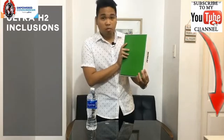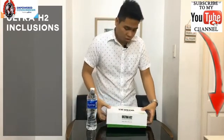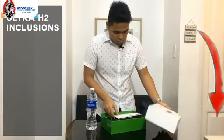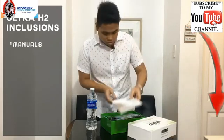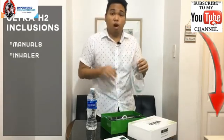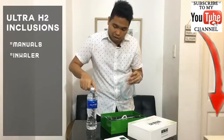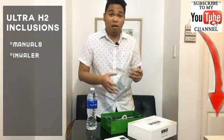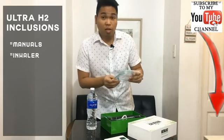It's green at the bottom, so let's check what's inside. Once you've opened the box, number one, you'll have your manuals. An inhaler — because it doesn't just convert water. Later on we're going to convert this into a super antioxidant water. It doesn't just convert water into a super antioxidant, it also converts air. That's why it has an inhaler.